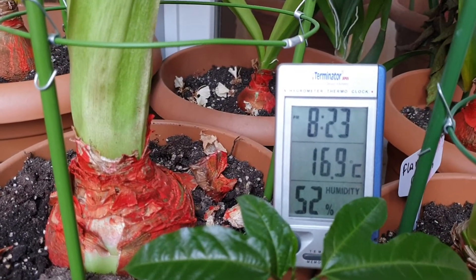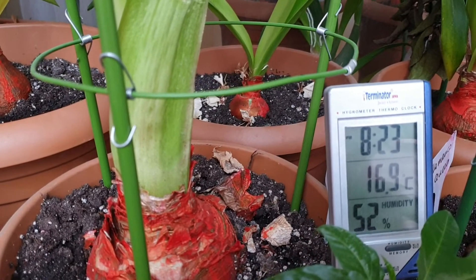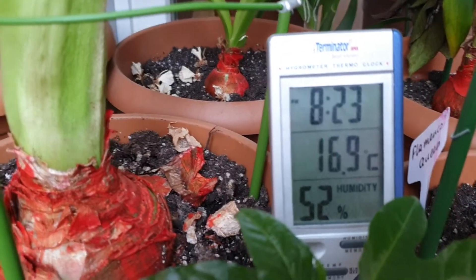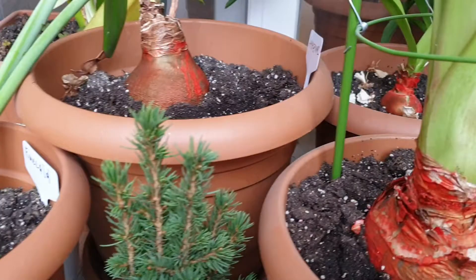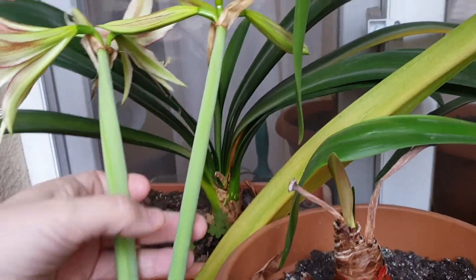Hi everyone, we're back to flower of the day on the channel, the big lady of the small house. It's pretty cold today, it's about zero outside and 17 celsius inside. And today, flower of the day is emerald.